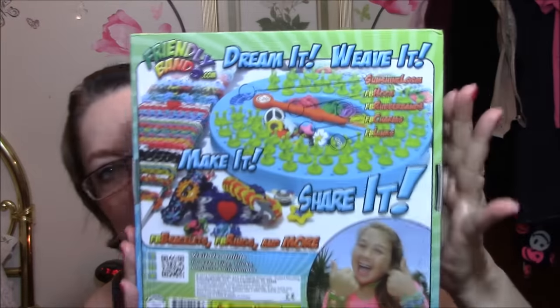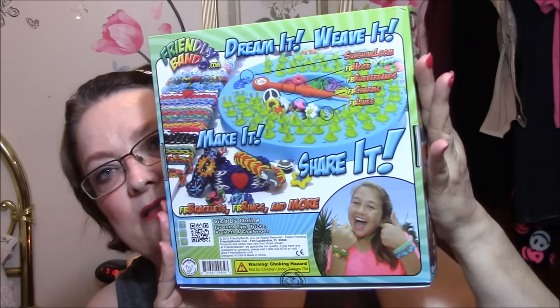The last thing in that box is Friendly Bands Dream It Weave It Sunshine Loom — it comes with a hook, rubber bands, charms, and links. It's for kids to make those rubber band arm bracelets. I'm going to give this to my granddaughter for Christmas — she's going to be seven, and it's for ages five and up.